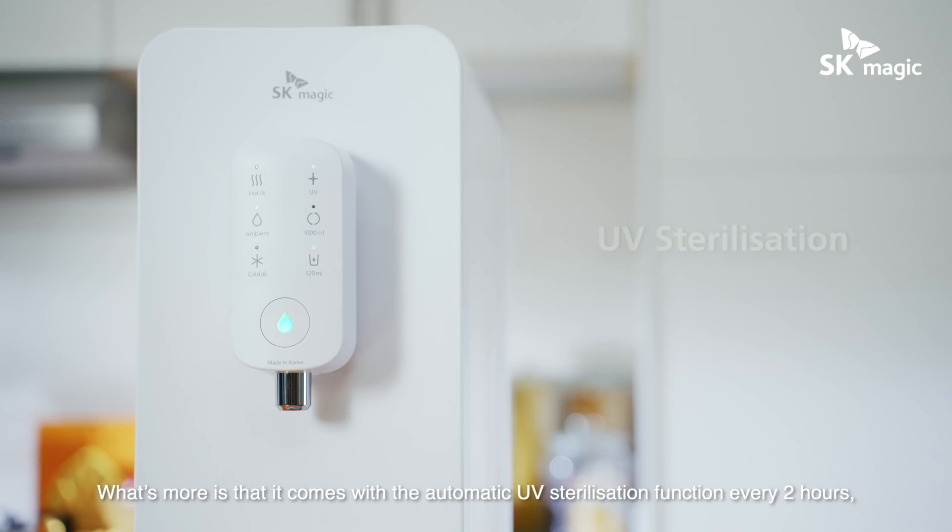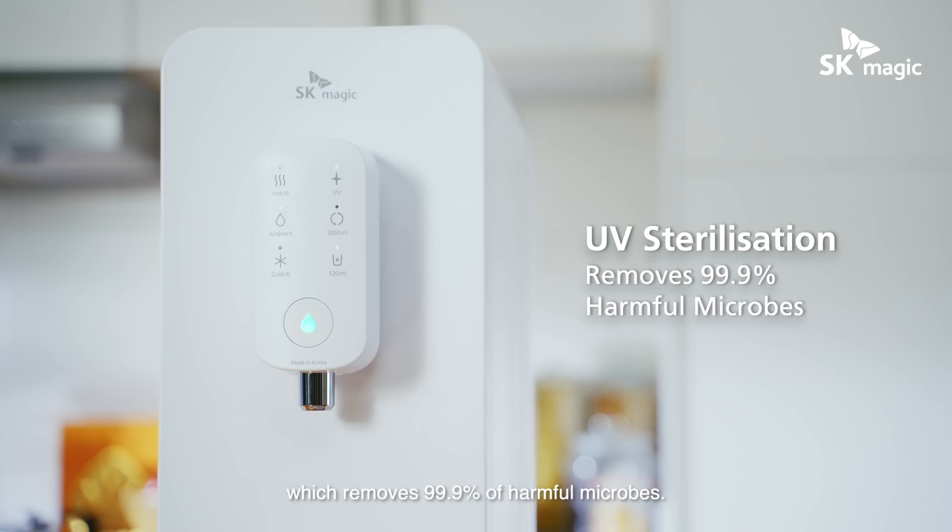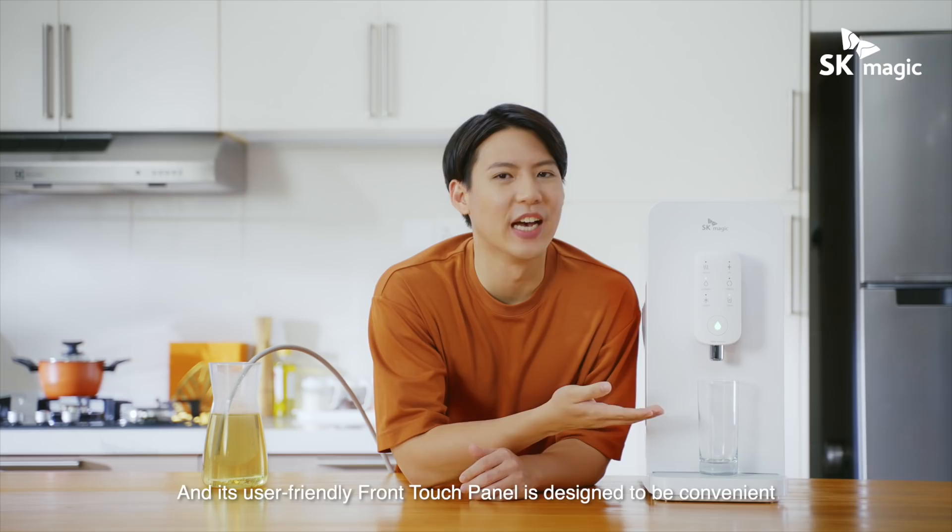What's more is that it comes with the automatic UV sterilization function every two hours, which removes 99.9% of harmful microbes. And its user-friendly front touch panel is designed to be convenient and intuitive for everyone to use.